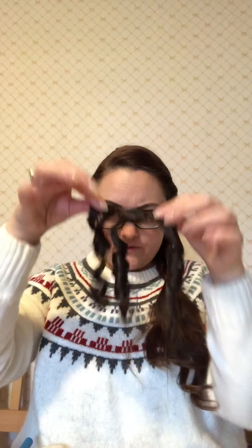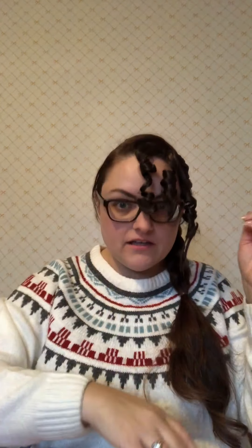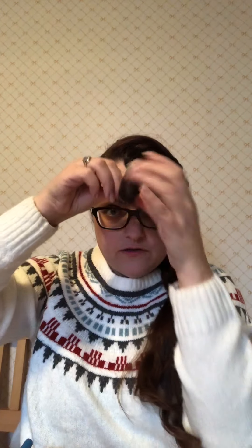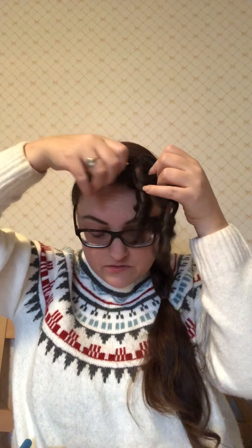Now you have three little curls on there. You clip it to your head along your hairline like this, and then you see how long you want it to be for your fringe and you snip it. I like mine to have a bit of an arch. Then you separate the curls a bit.